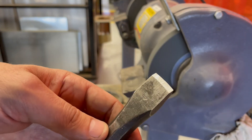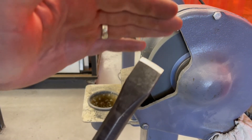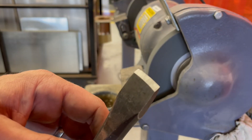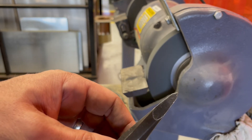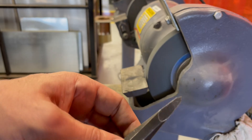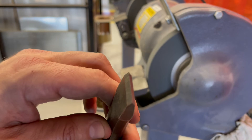You can see that I've got a nice clean edge with an ever-so-slight crown to the chisel edge, and both sides are equal. It's symmetrical in both directions. And that's what a properly sharpened chisel should look like.